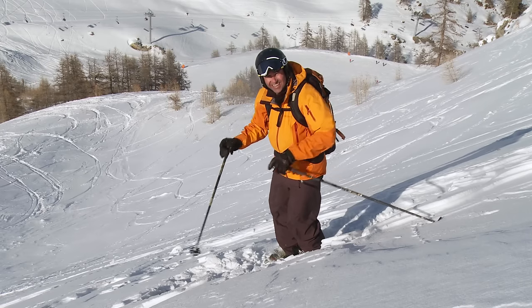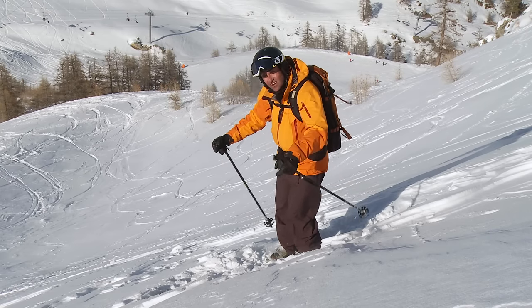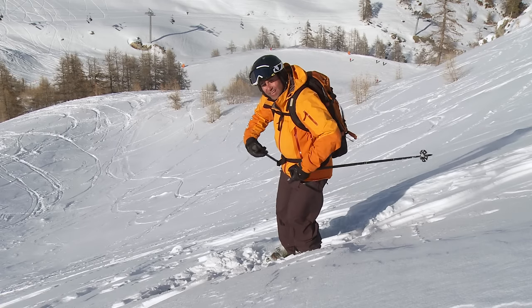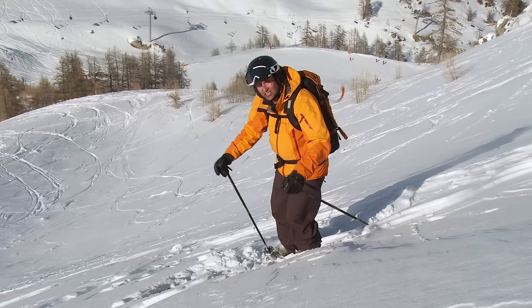The body position is key. The hands in front, and don't forget that a progressive pole plant is going to help you drive through and keep your body in a good strong position. Let's give it a go.